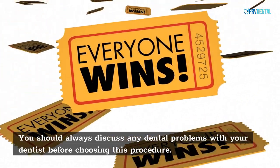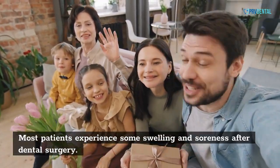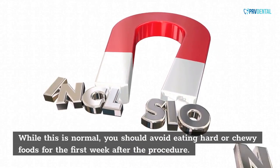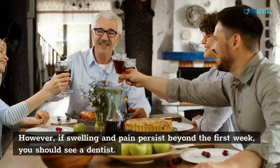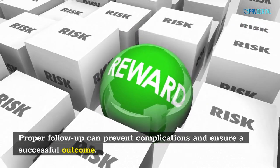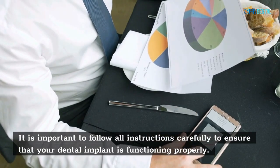You should always discuss any dental problems with your dentist before choosing this procedure. Most patients experience some swelling and soreness after dental surgery. While this is normal, you should avoid eating hard or chewy foods for the first week after the procedure. However, if swelling and pain persist beyond the first week, you should see a dentist. Proper follow-up can prevent complications and ensure a successful outcome.